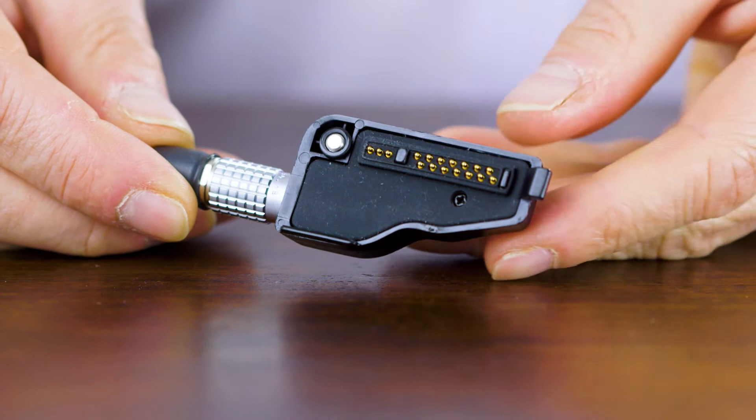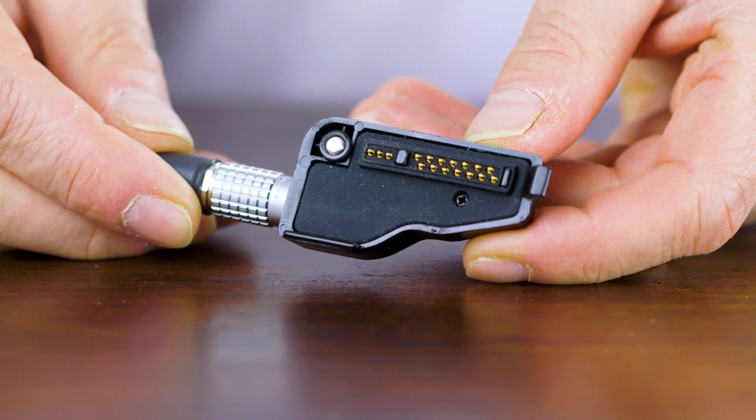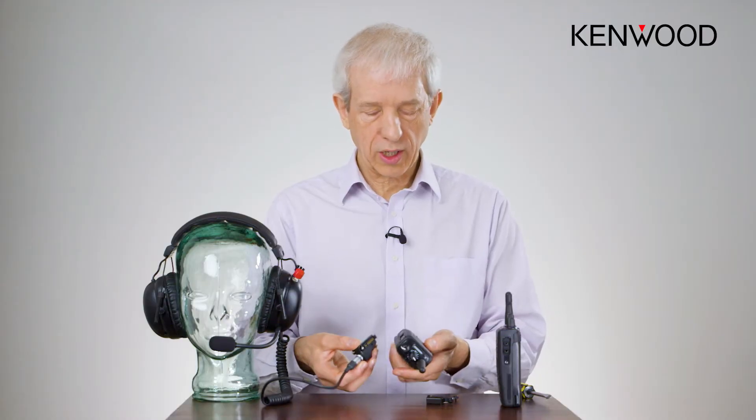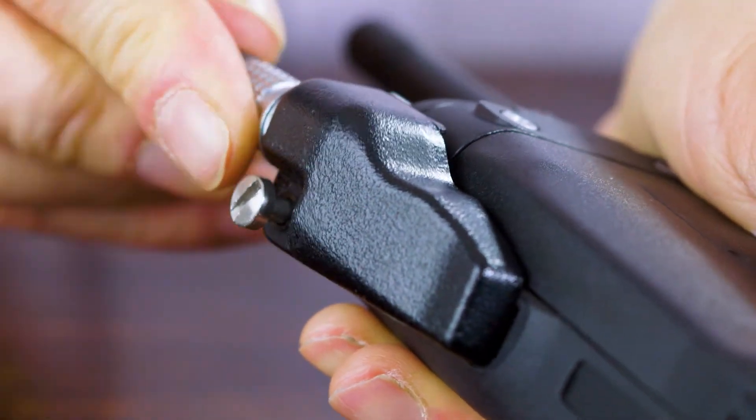Looking closely at the connector, you can see that the mating half here allows these pins to be depressed, which keeps pressure on them. When you're using this connector, it hooks in to the bottom here and then slides up.